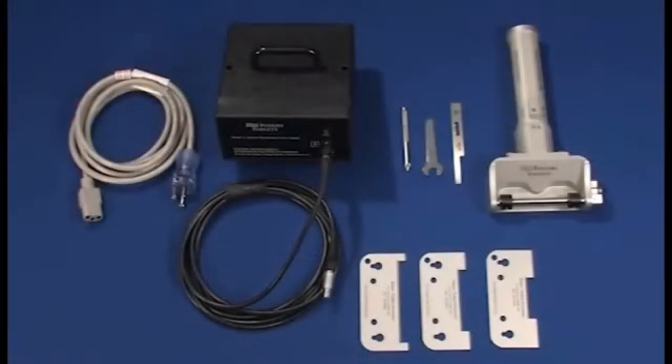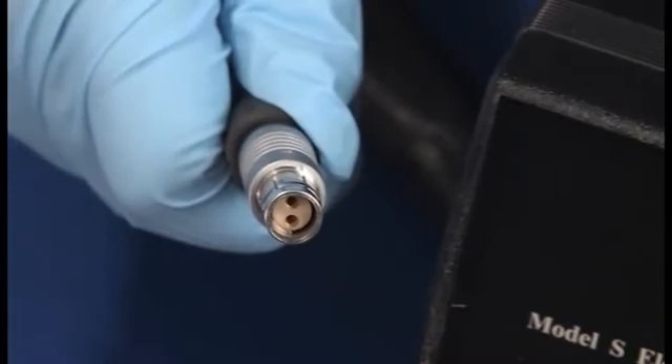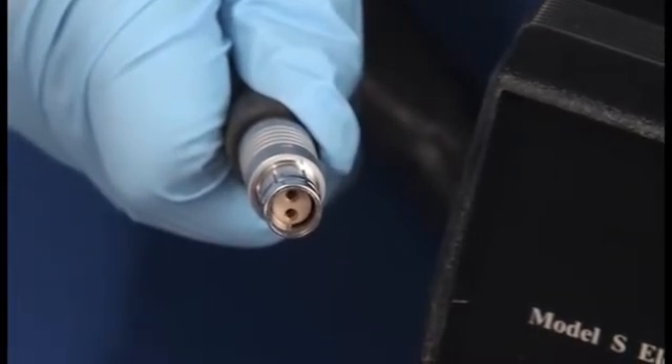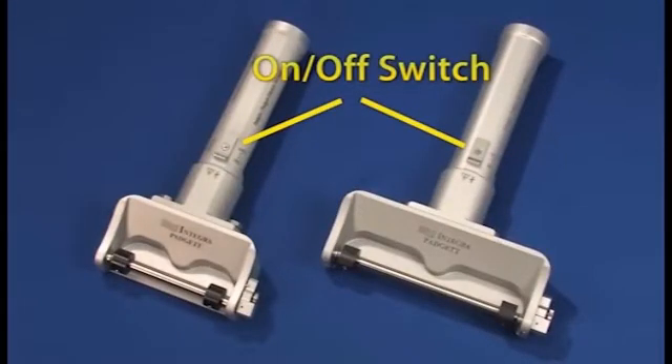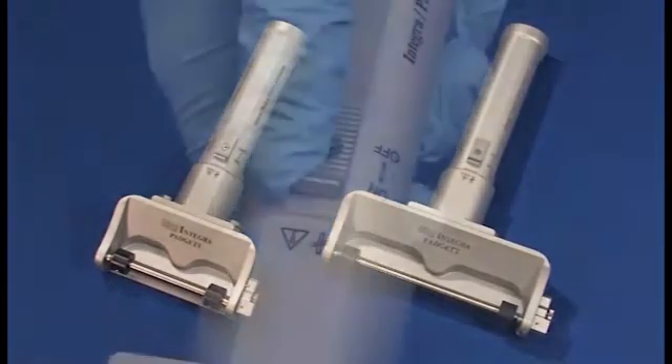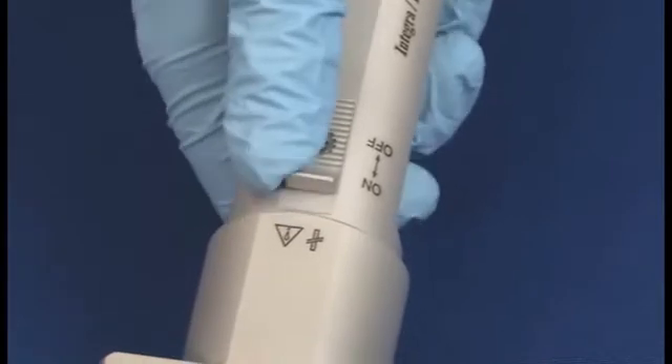The Model S electric dermatome features a 48-volt DC power supply. The power cord is removable and should be inserted straight into the dermatome and power supply according to their respective markings. The Model S and S6 dermatome on/off switch is located here and operated with the surgeon's thumb. Push the switch forward to turn the unit on, and slide the switch back to turn the unit off.